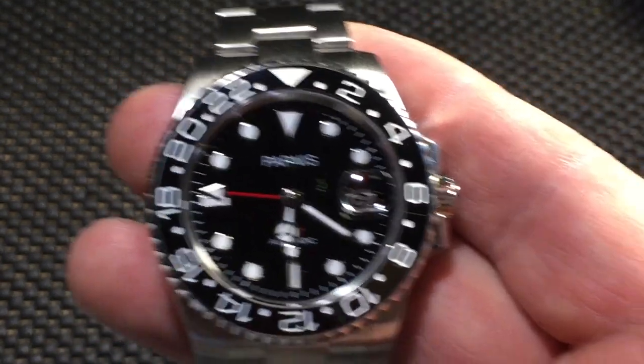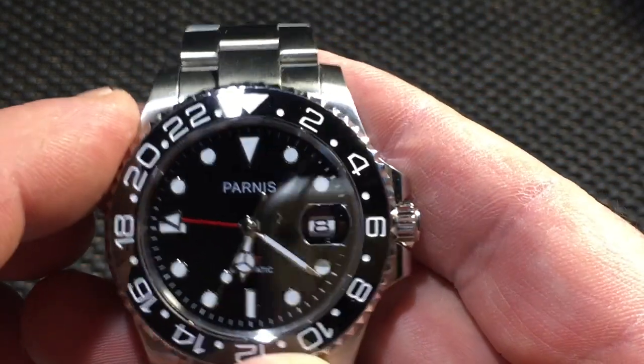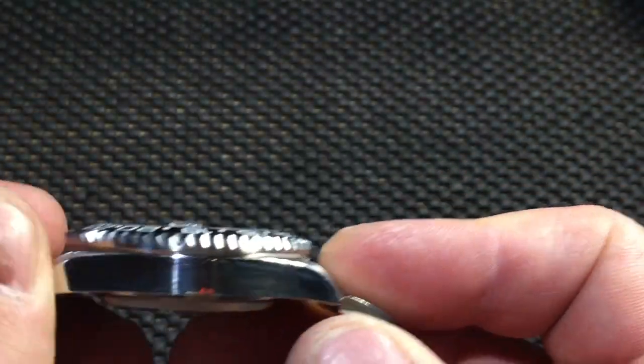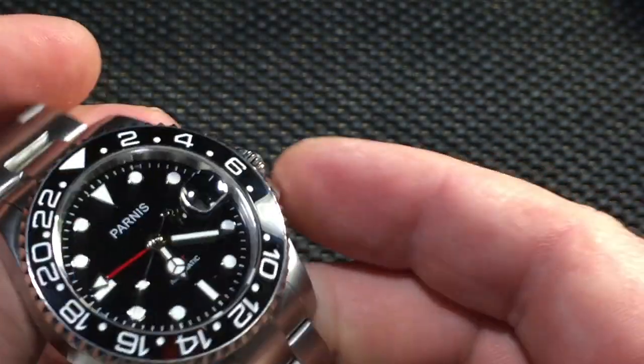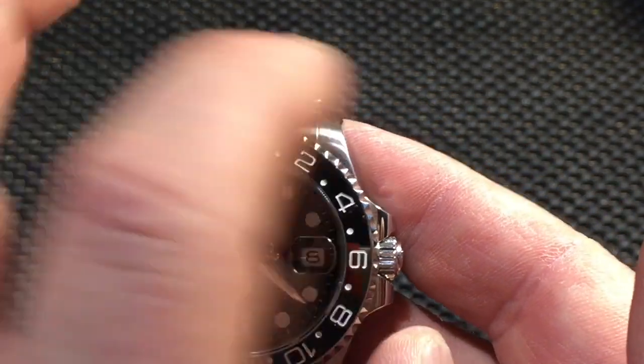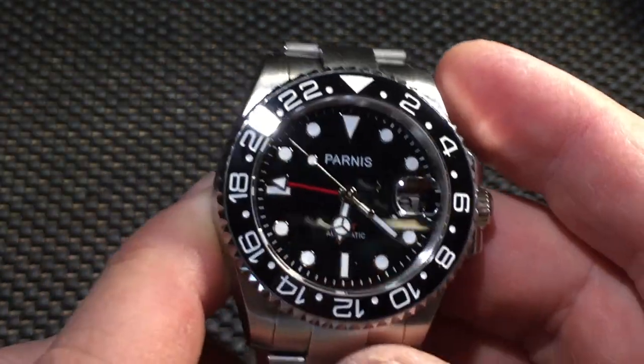Anyway, let's take a look at it. It's a lot of watch for a little money. This is the Parnis model P-101-506. Like I said, it is a homage watch to the Rolex — very obviously very similar size and shape. This thing runs 40 millimeters on the face.